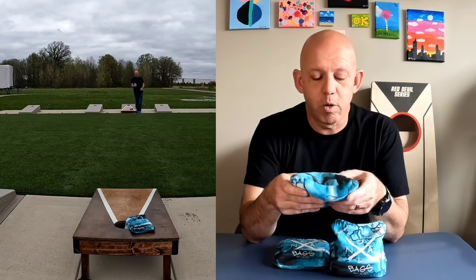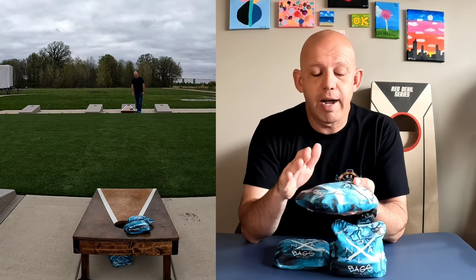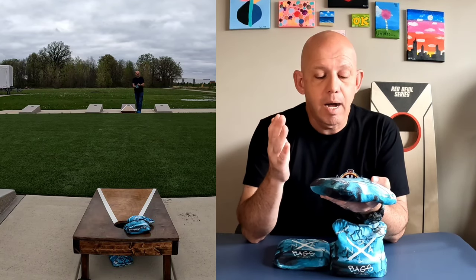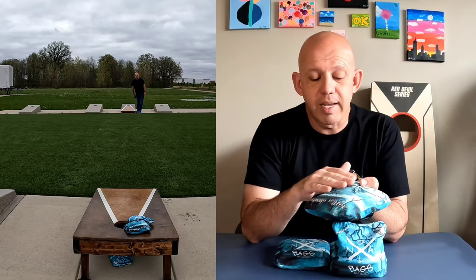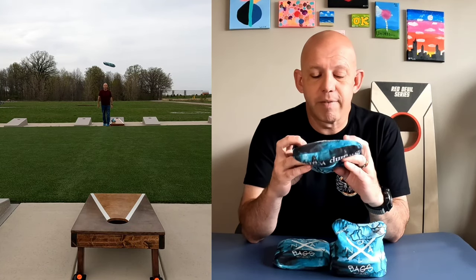When I got these I just couldn't wait to throw them. As far as the bag speeds, NoloBags rates the slow side a 5 and the fast side an 8. I'm okay with the 8 on the fast side — I think it played somewhere between a 7 and an 8, but I'm fine calling that an 8. The slow side to me played closer to a 4; I didn't really get a 5 speed out of it.